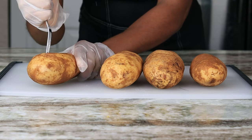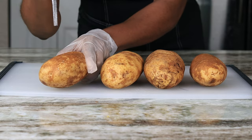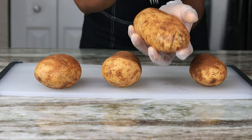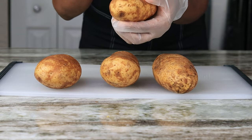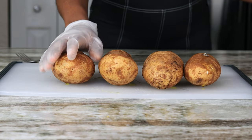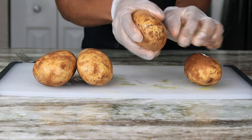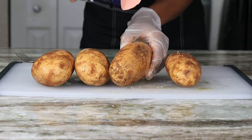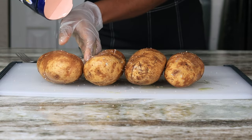Next I am going to use a fork to prick some holes in the potatoes. Then we're going to drizzle a little bit of olive oil on the potatoes and rub that in. Now I'm going to season the skin with some Himalayan salt, or you can use sea salt if you have that.